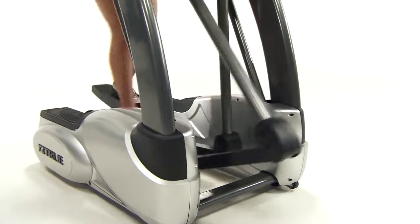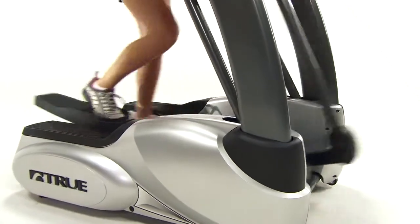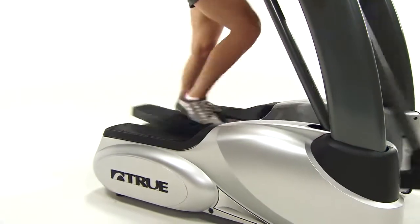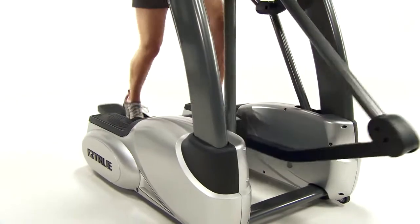Once you get moving, you will quickly notice the biomechanics of this Elliptical have a smooth, natural-feeling egg-shaped motion that is accompanied by True's removable soft-step cushioned orthopedic foot pads found on the ES and PS models.